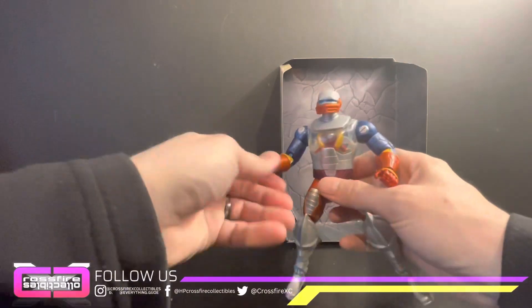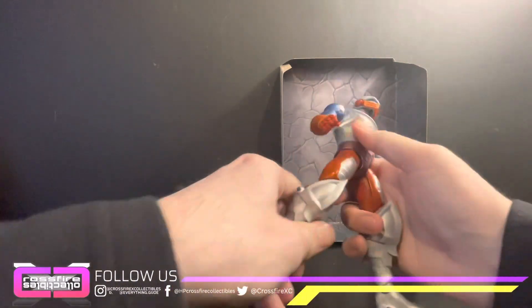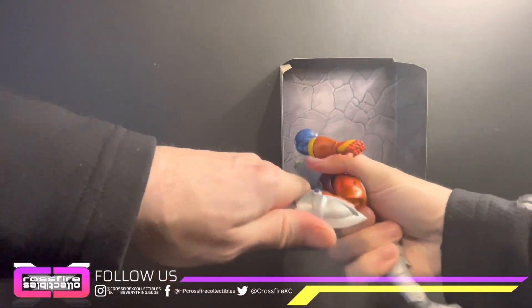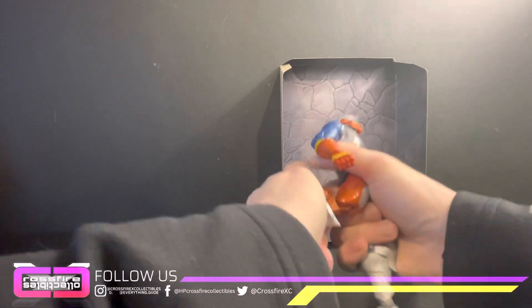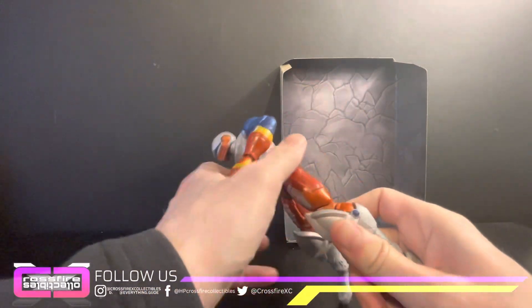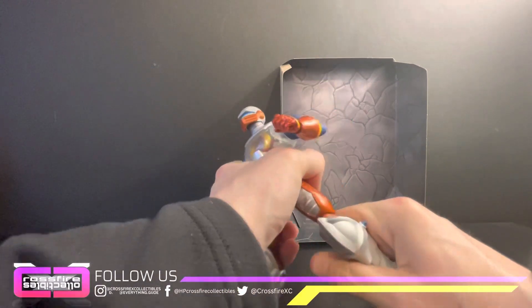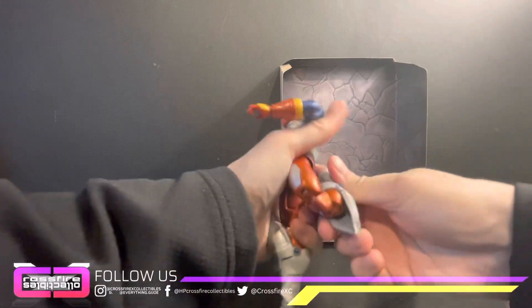Got the nice arm rotation. Super tight. That leg — it's about as far as it wants to go. I thought they'd be double-jointed but maybe not. This one will go a little more though.